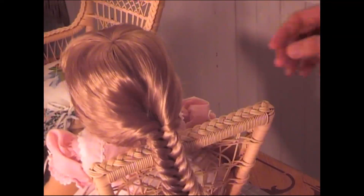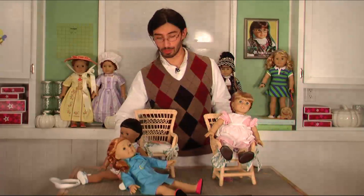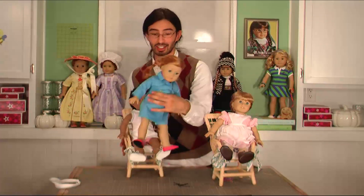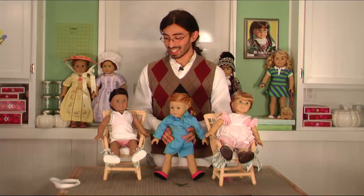Anyways, here are some tutorials, here are some ideas, and I hope you got some ideas on how to do your doll's hair. I hope you learned a little something too, so thanks — and I hope you try it!